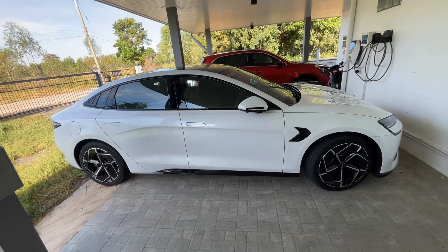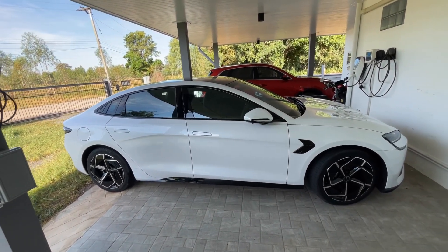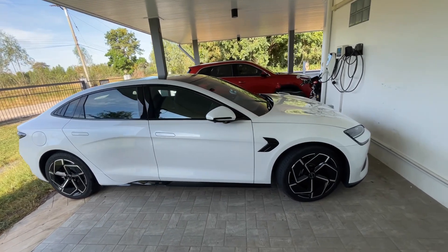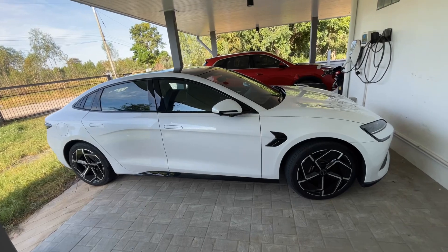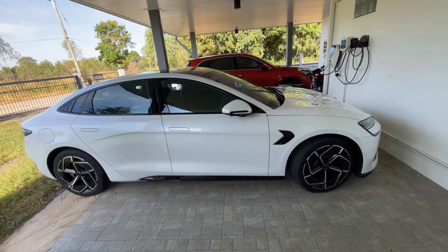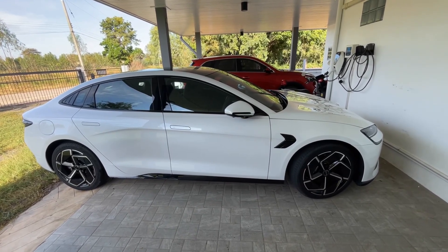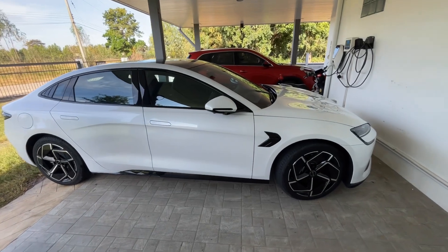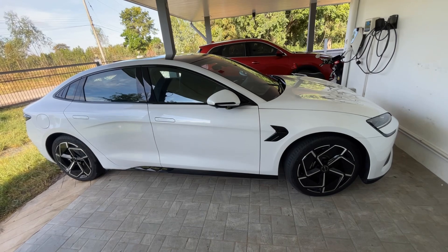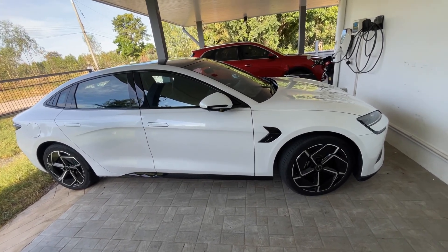Living in the tropics here in Thailand, during the monsoon season it can be a little difficult to keep the batteries charged up. One feature that BYDs come with — which Teslas don't — is vehicle-to-load, a bi-directional charging system where the car can send power out. I'm hoping to incorporate that into my solar system to support the house load at night.